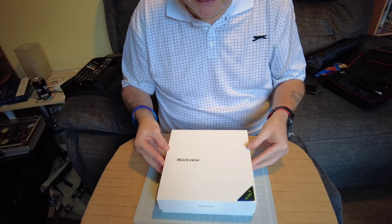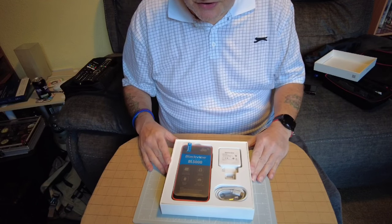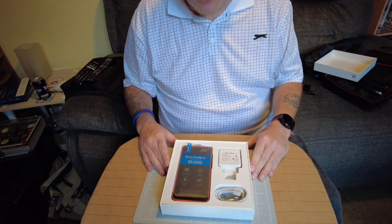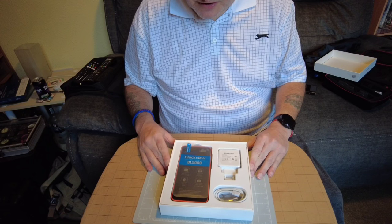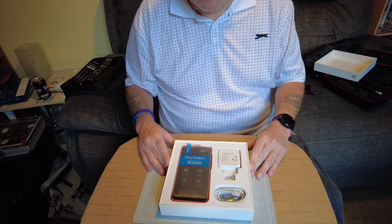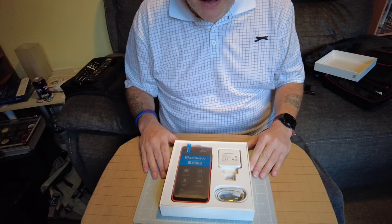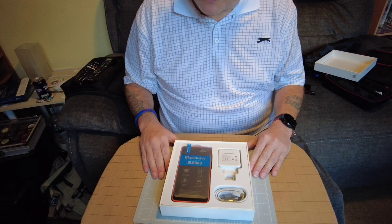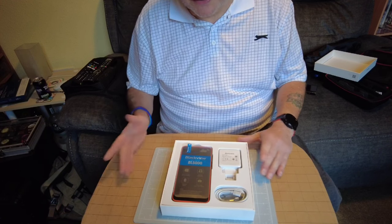I've already opened this up just to have a look inside and make sure it's all there. I ordered this three weeks ago from Blackview in Hong Kong and it arrived by FedEx. There was a missed delivery on Tuesday even though everybody was in, it was meant to be delivered Wednesday but was carded, and was finally delivered Thursday.